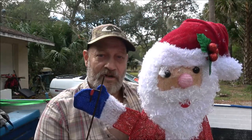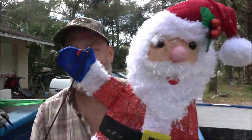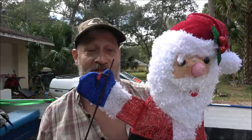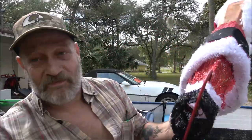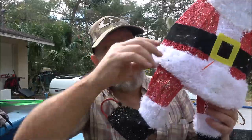So I got the Santa Claus — I was gonna put him in the boat and make it look like he was driving a boat, but didn't realize he was so small, so I came up with another idea. This thing is $20 at Walmart — 1985 everyday low prices, right? There's nothing to hold the arms in, and the legs don't stay in either.